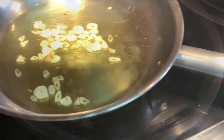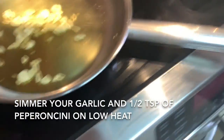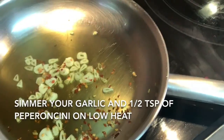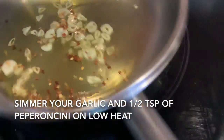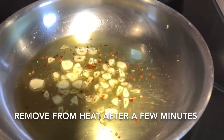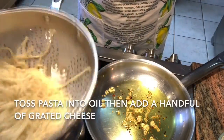Be careful to watch it — you don't want to burn your garlic. If you choose to add some heat, this is the time to add half a teaspoon or more, depending on how you like it, of your peperoncini peppers into the oil. Stir it around and watch it very carefully. Once it's simmered for a couple of minutes, take it off the heat immediately.